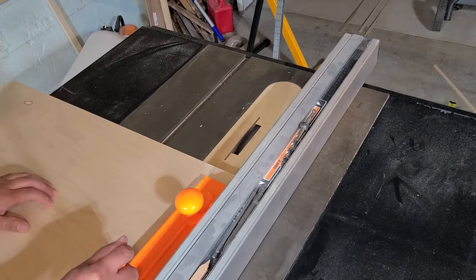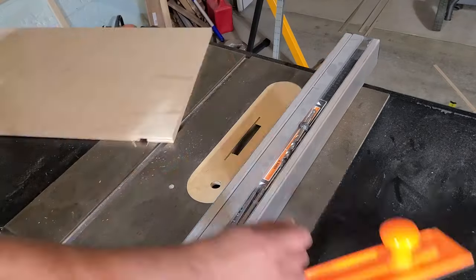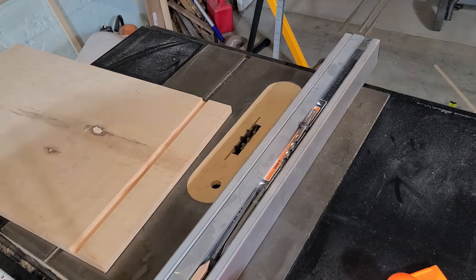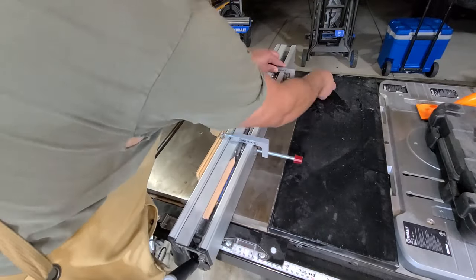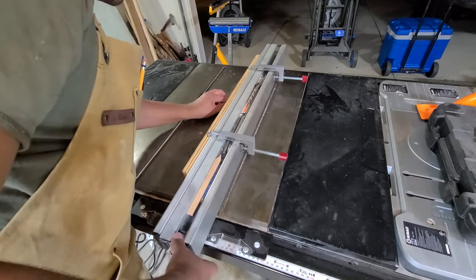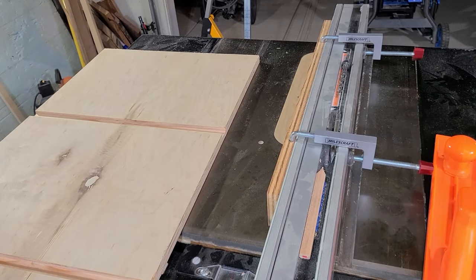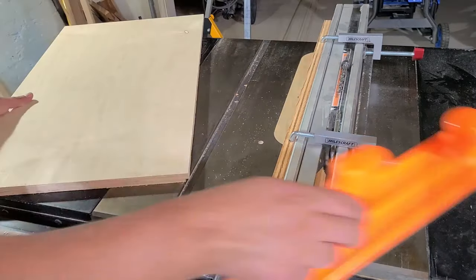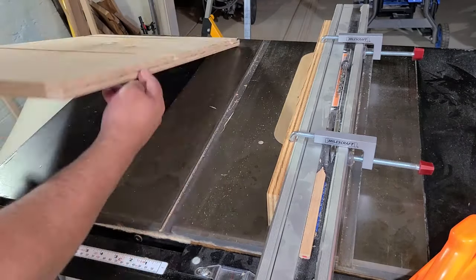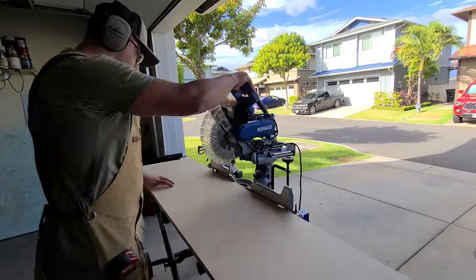You can set up a router and a jig to accomplish the same task, but I find just using the table saw is a lot easier. Here I am installing a sacrificial piece to my fence and I set my dado up to cut a quarter-inch deep and quarter-inch wide — that is where the backing will go on this credenza. I'm running both sides.